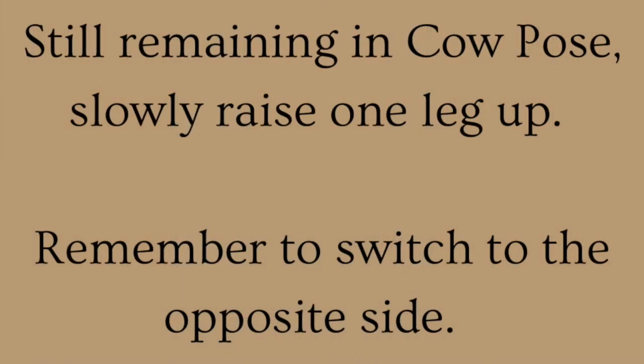Still remaining in Cow Pose, slowly raise one leg up. Remember to switch to the opposite side.